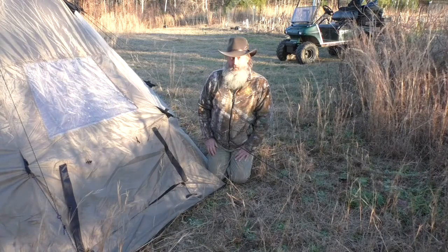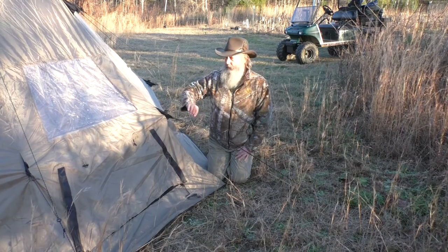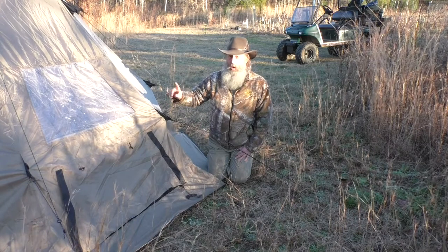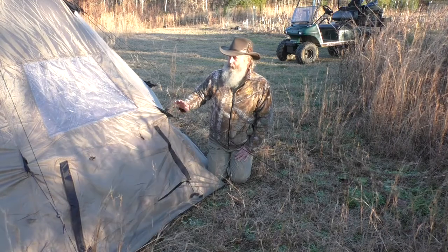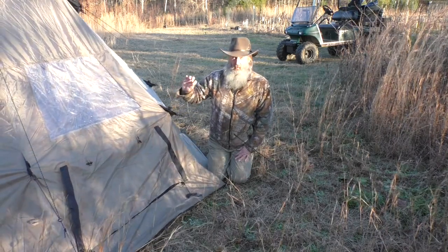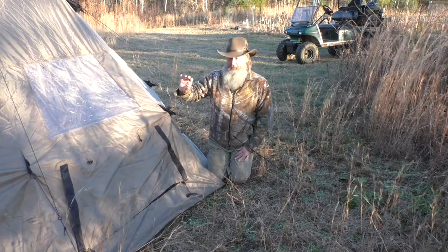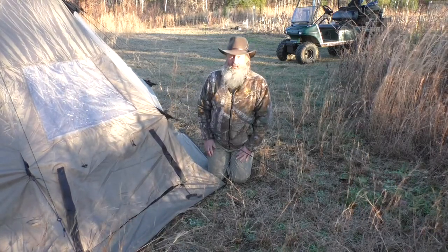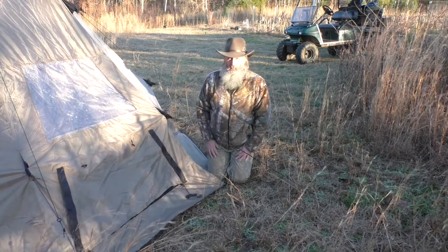It held up in our initial testing without any problems. The other thing we noticed last night is that all the guy lines were already attached to the tent — I did not have to put them together at all. They are also reflective, so when we were coming in at night and the flashlights hit them, you could easily see the guy lines out here. All in all, pretty good design.